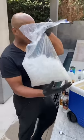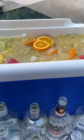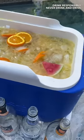Now we get a little ice in this bad boy. And there you have it — the Mega Margarita Jungle Juice. Yes, man!